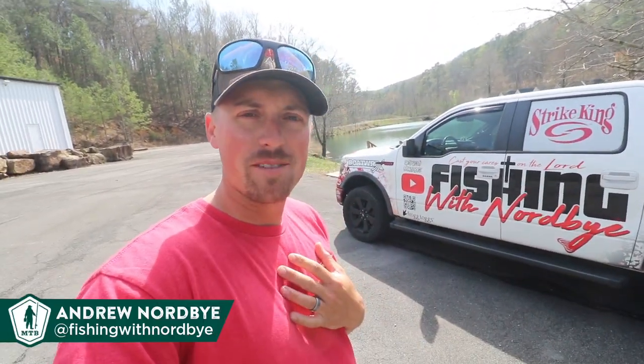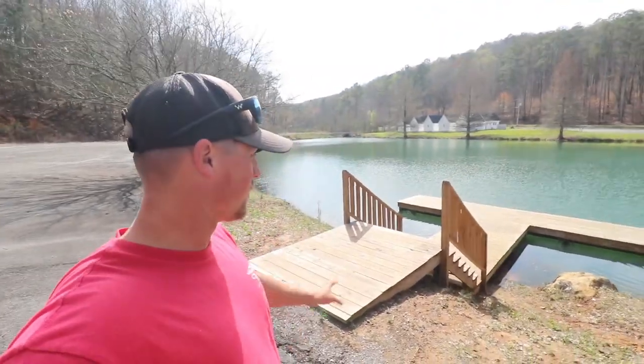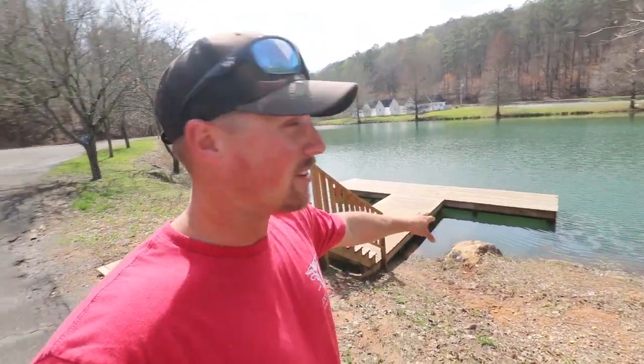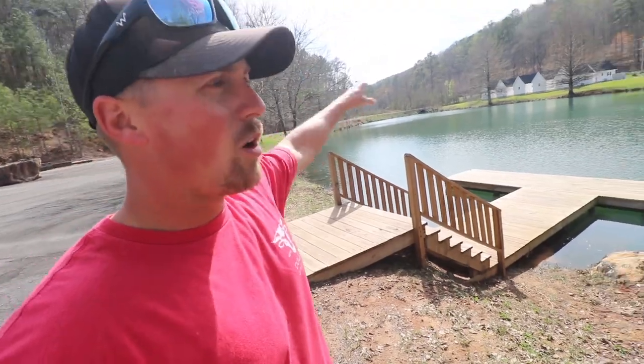What is happening guys? Welcome back to the channel. I'm Andrew Nordby. If you haven't seen my YouTube channel go check it out — Fishing with Nordby. But today we are not taking the boat fishing. We are fishing this little pond right here. Look how blue it is, super clear water. We're gonna fish off the dock. I see a tiny little 10-inch bass sitting up under the dock, but these fish ought to be moving up getting ready to spawn down here in Alabama, and we're gonna walk all the way around the pond and fish.